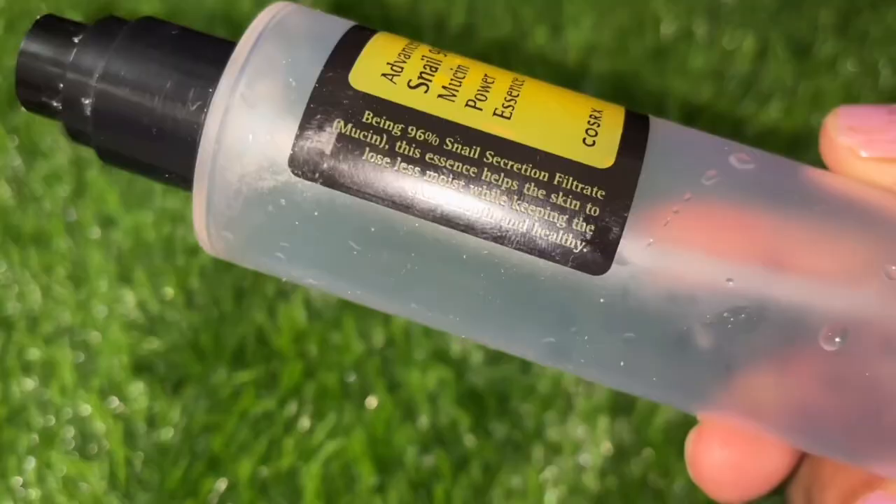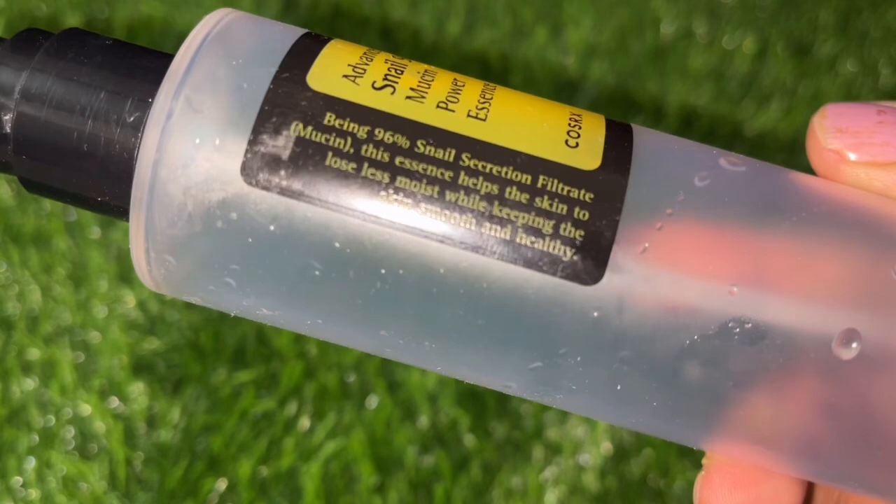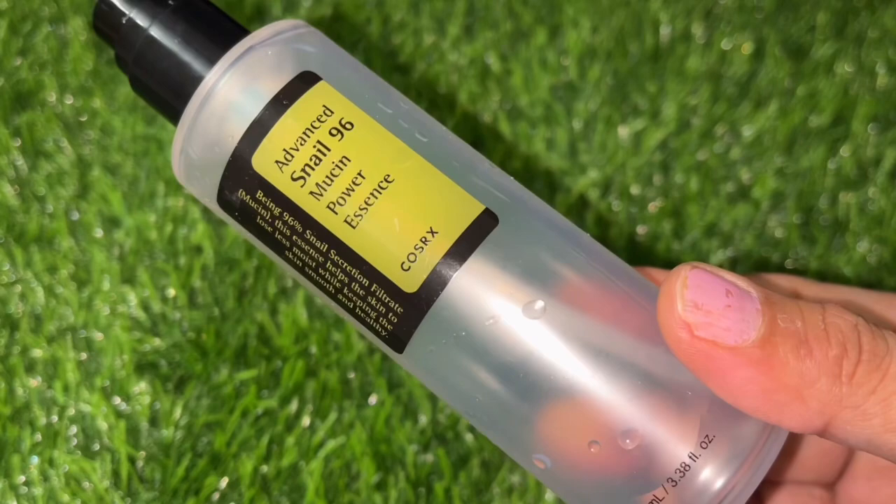The first ingredient is snail mucous filtrate, which is 96.3%. In the rest, there are peptides, hyaluronic acid, copper peptides, and antimicrobial peptides. These ingredients are very good for our skin.